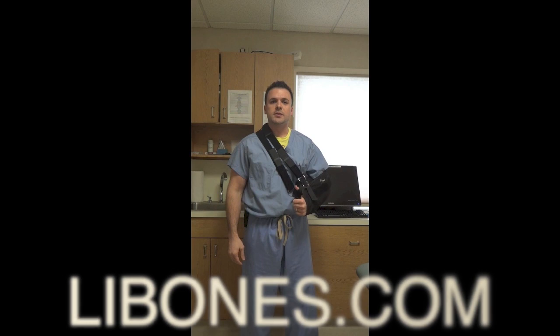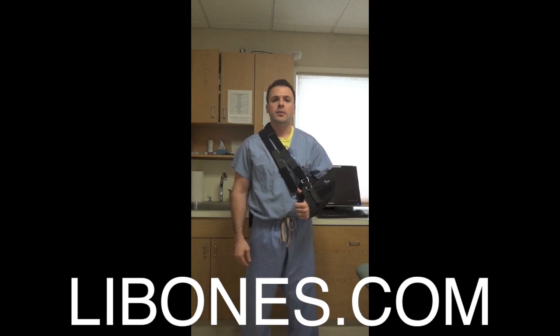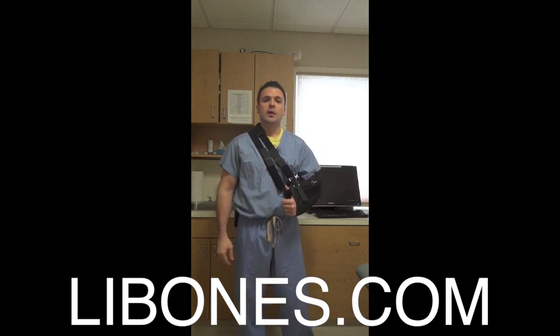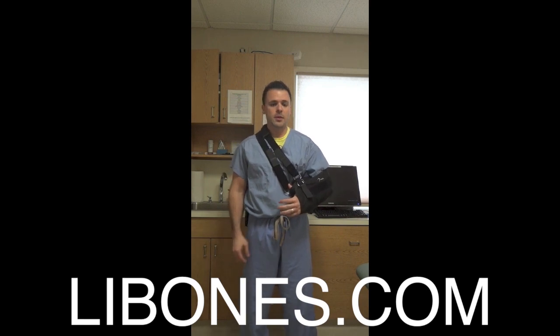Hi, I'm Charlie Ferrer, one of the PAs for Long Island Bone & Joint. I'm showing you how to use an abduction sling after your shoulder procedure. This is how it's properly positioned after the shoulder arthroscopy.